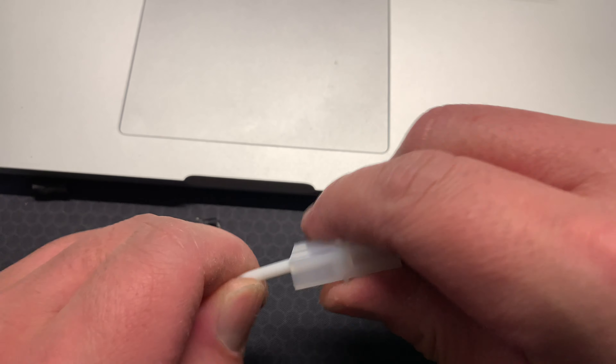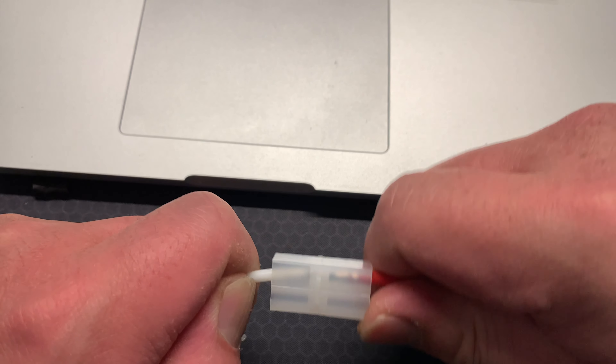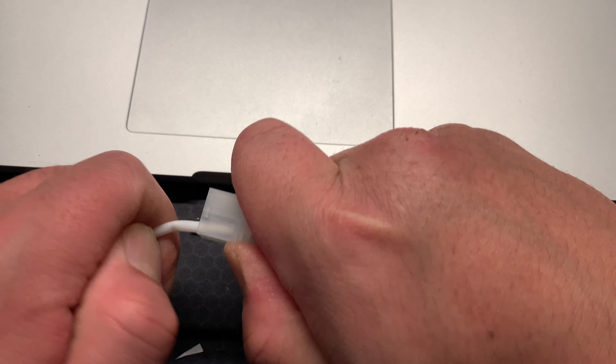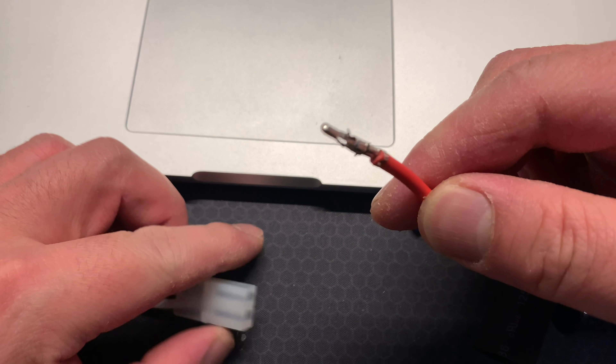And then it should pop out once you've got the prongs properly pushed in. There we go, just get that in there like that. And it should just pop out like that.